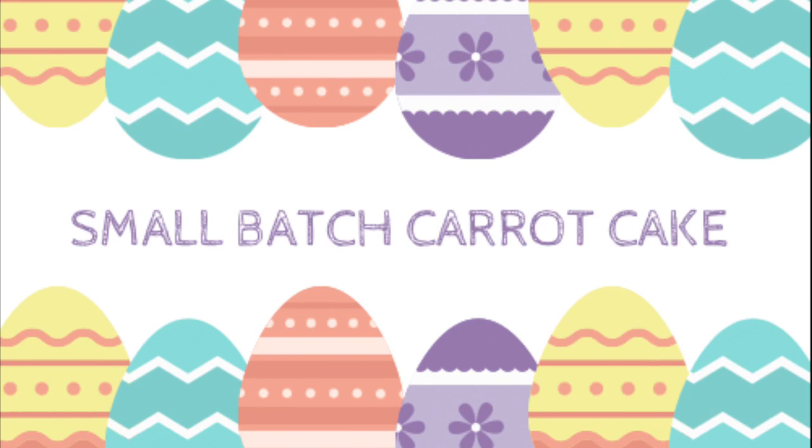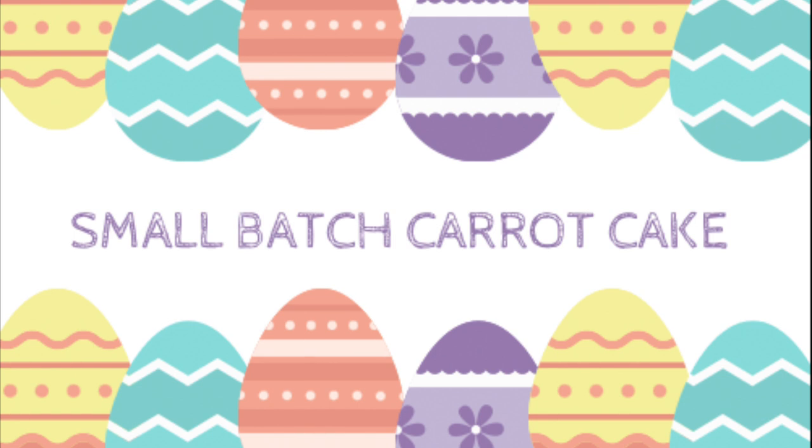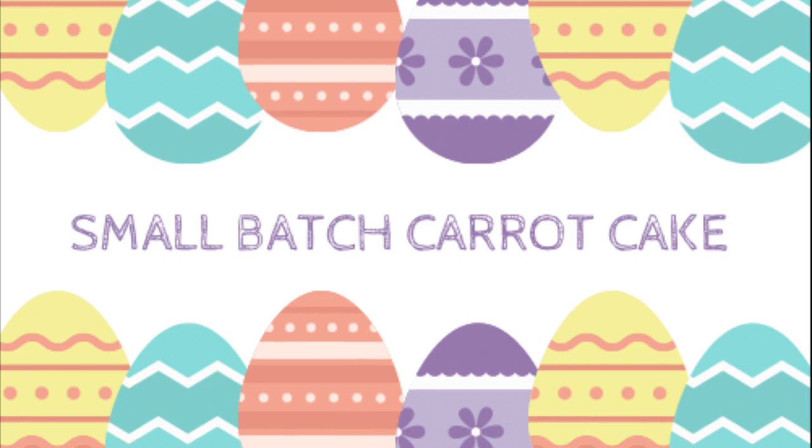Next up, I made a small batch carrot cake. Now, to be completely honest, I was a little bit worried about this one because I kind of combined two different recipes. A few years ago I made some carrot cake cupcakes for Easter and they were really good, but I also had a small batch carrot cake recipe I'd been wanting to try. So I combined both, and that can be a little sketchy with baking — but this turned out delicious. I'll link both recipes in the description box below with the exact measurements I used.